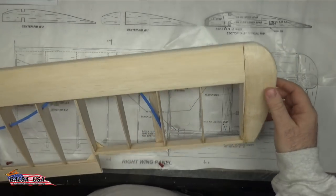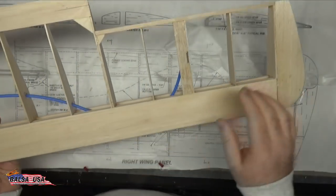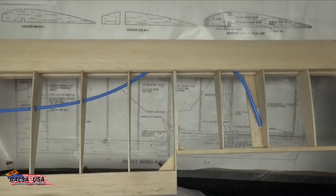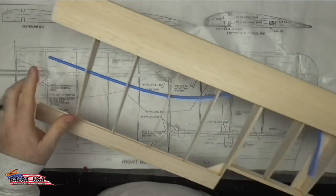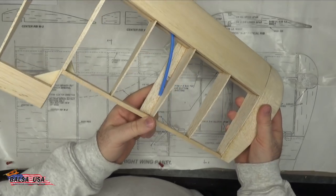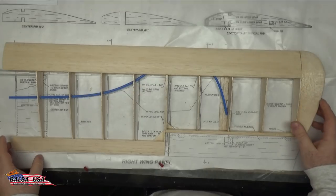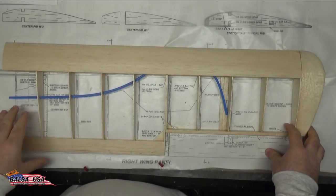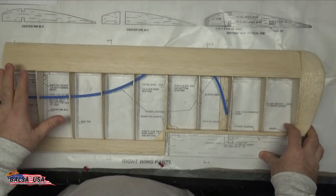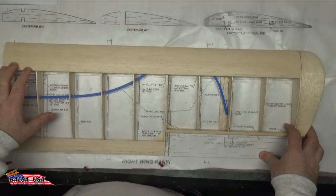Now I've got the wingtip on, carved and sanded to the shape I like. Everything is set up with a nice sanding to round off the edges, and I went ahead and cut the nyrod off to length. I'll run it through the hole here in just a couple of minutes. What I want to concentrate on now is step 33 — the manual says: with the center line of the wing firmly pinned to your workboard, block up the wingtip one and three-eighths inches under the outboard rib.